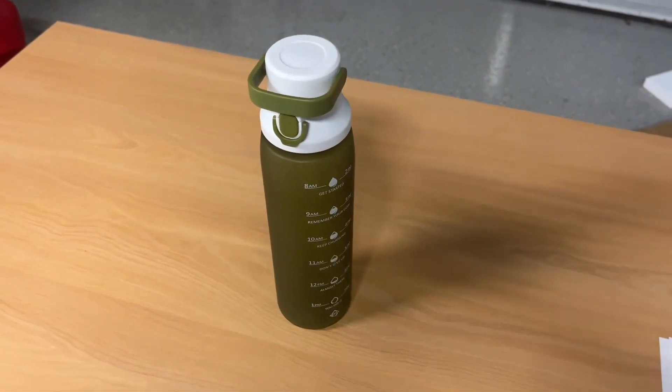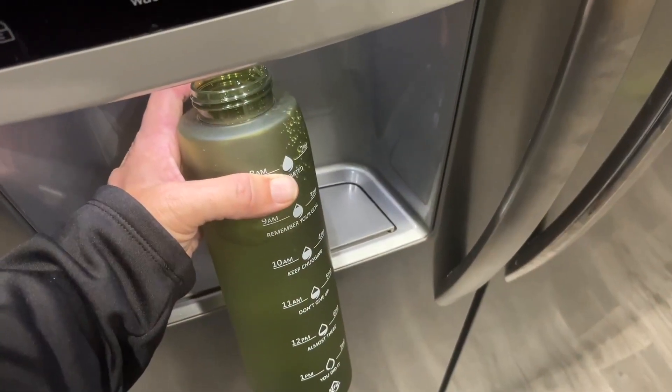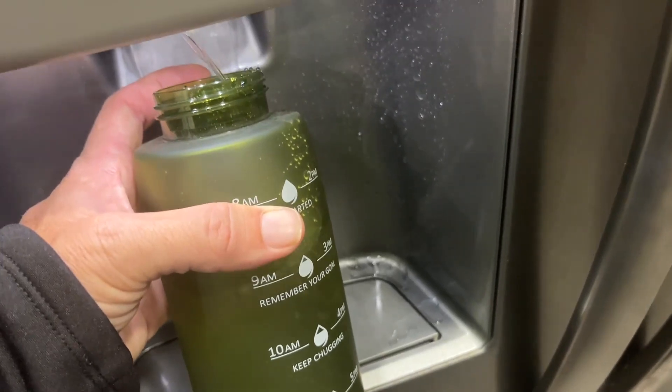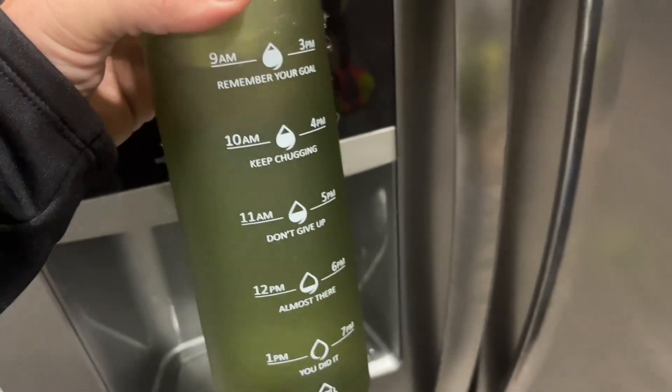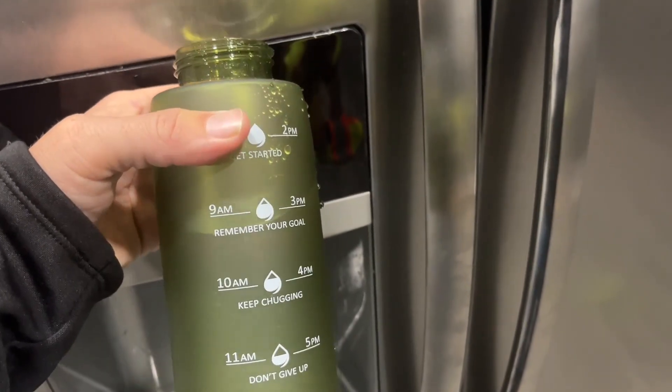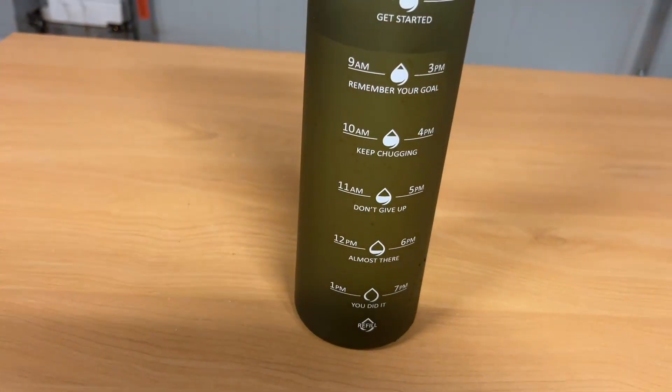So let's fill it up with some water and give it a try. Here we are filling the water bottle up and you can see as it fills up what it looks like with water inside. You can see the rim there at the 9 a.m. mark. Here's the water bottle filled up.